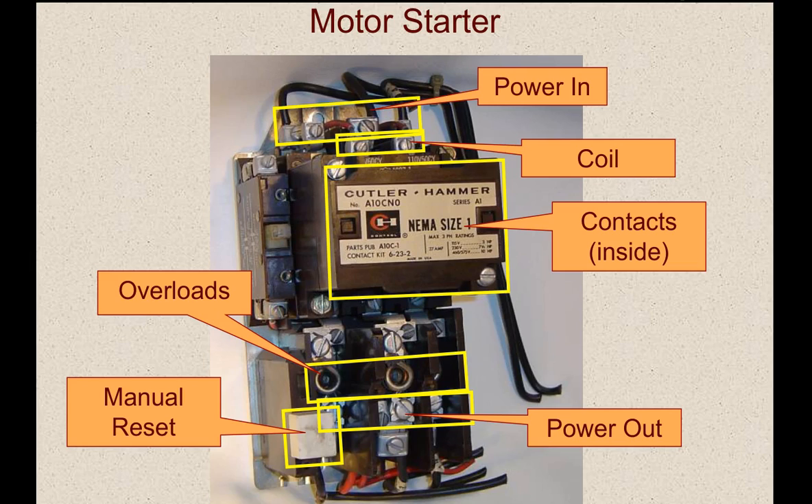Here's an example of a motor starter. Incoming power comes in on the top. The coil voltage connections are right here. This is basically the contactor we're talking about right here — the contacts are hidden by the cover, inside of here. You can tell if the contacts are depressed because there's a little indicator right here that goes in and out with the armature of the contactor. The power coming out of the contacts is here, and then the overloads are on the bottom, and this is what will trip if it senses high current.